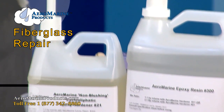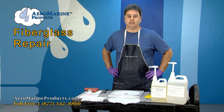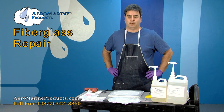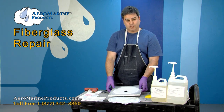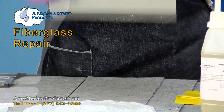Today we're going to demonstrate the use of Aeromarine 321 epoxy resin and our six-ounce fiberglass cloth to do some fiberglass layup. Specifically, we're going to repair a hole in the hull of our boat. We have a half-inch piece of fiberglass here, and a two-inch hole in the hull of the vessel.